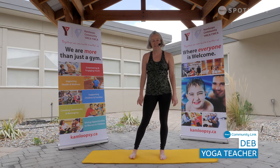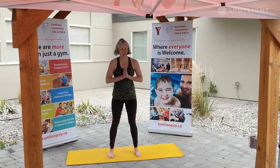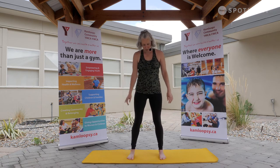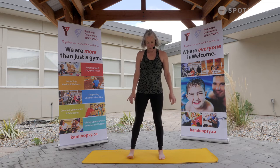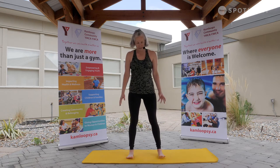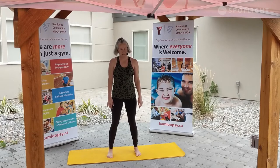Hi, I'm Deb with the Kamloops YMCA. I'm a yoga teacher and I'm here to guide you through a yoga stretch class today. If you'd come to a standing position, join me with your feet hip width apart. Take your weight and shuffle side to side, picking up your toes and just allowing them to soften back down onto your mats.